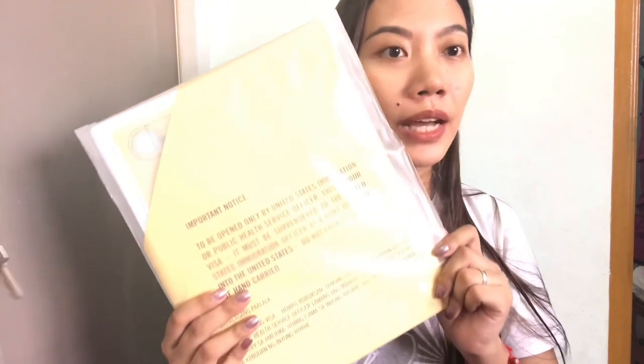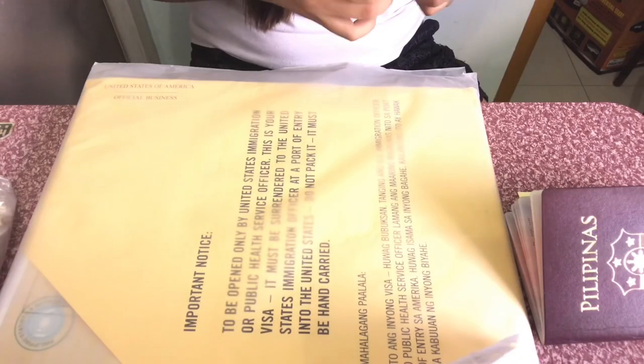Ito yung mismong ibibigay nyo sa point of entry nyo sa immigration sa US. So yung sa point of entry ko is sa California, sa Los Angeles — ito yung ibibigay ko mismo sa officer guys. Ibibigay nyo sya kasi kailangan nila ito. Kung halimbawa nakalimutan nilang hingin o kunin sa inyo, kayo na lang mag-insist na ibigay sa kanila. So ayan, tape natin sya pabalik.